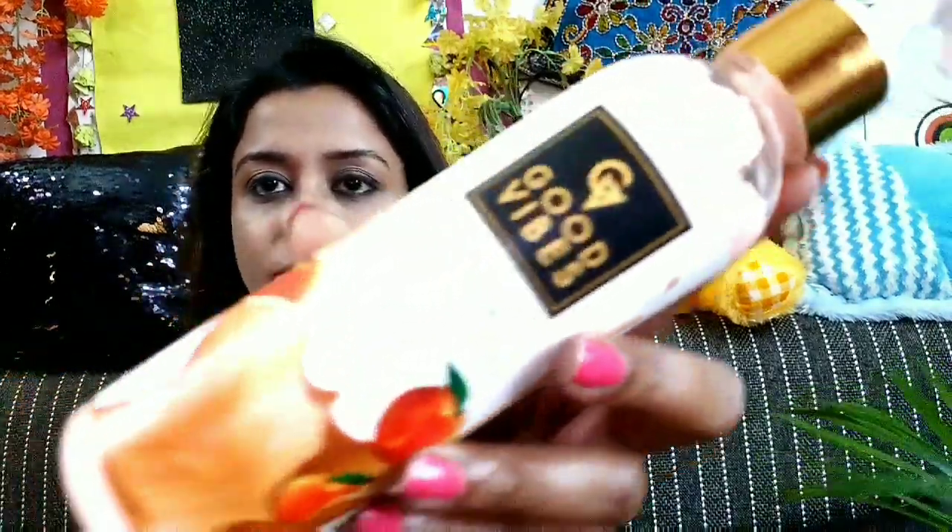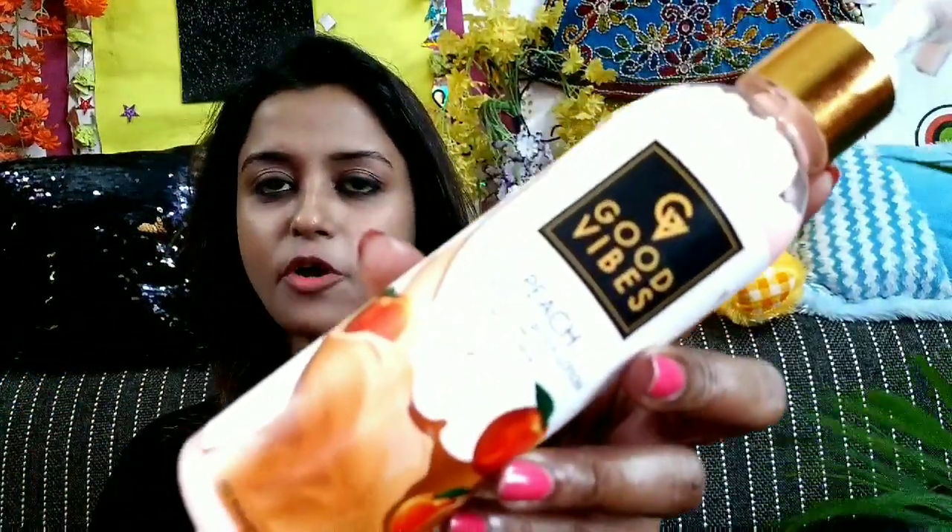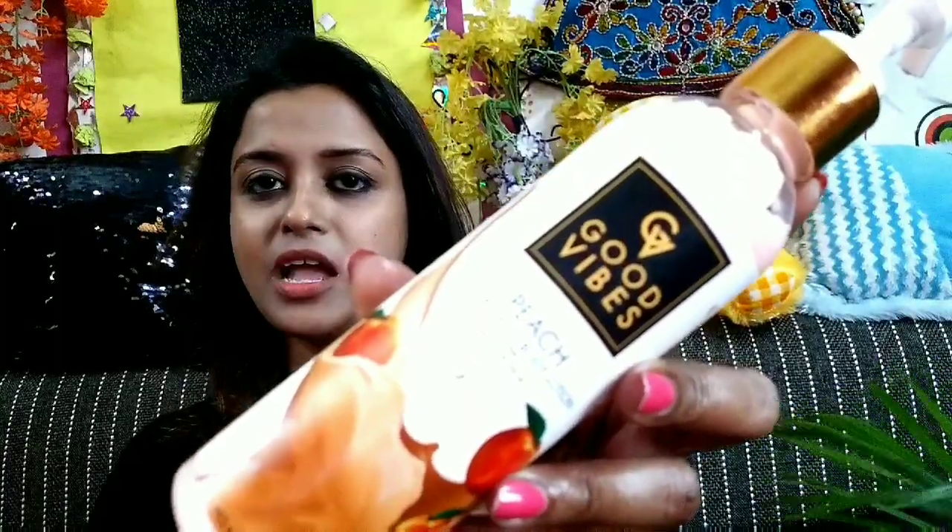So this is Good Vibes Peach Nourishing Body Lotion. The product quantity you are getting is 200 ml and I got it at rupees 99, though the MRP was 199, because purple.com gives discounts on various products. From there only I have purchased this one.